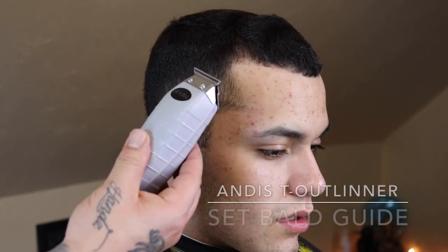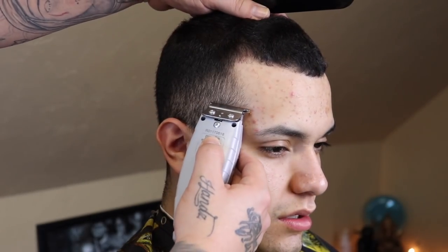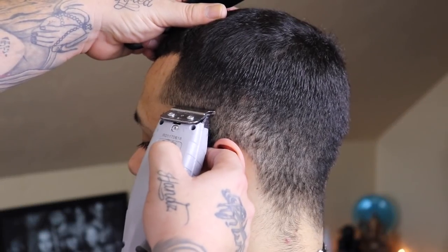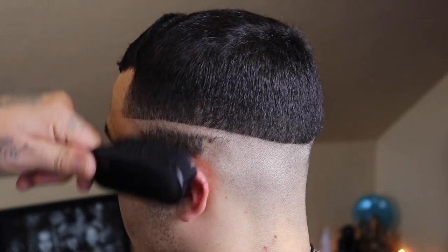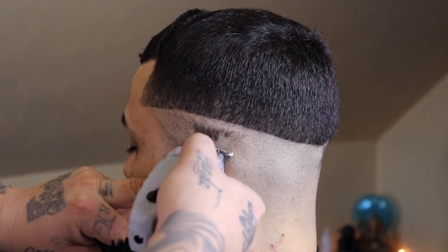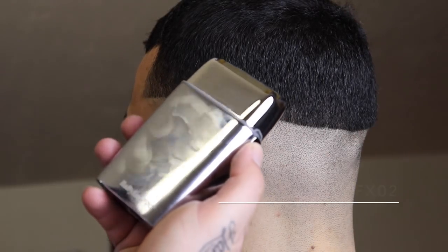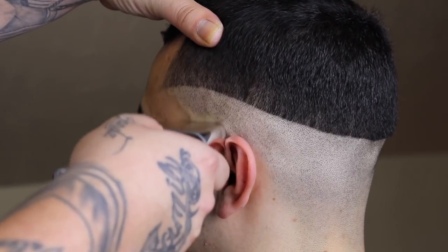Now that I've got everything knocked down to where I want it, I'm gonna take my Andis cordless T-outliner and begin to set my first guide, which is gonna be my bald guideline. This is a mid fade, so we're gonna take it right to that temple peak, bring it around the back, and give a little slope to the back just to complement the shape of his head.